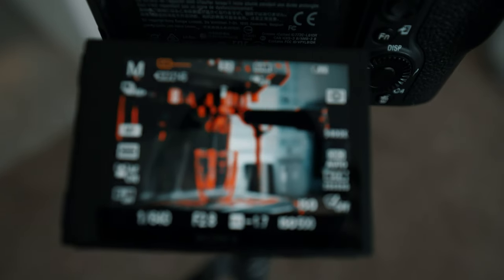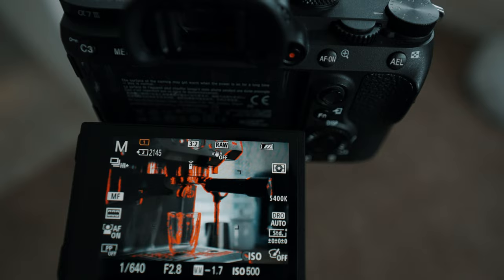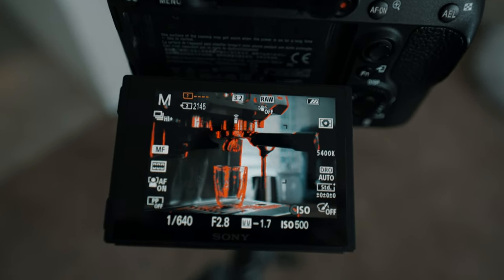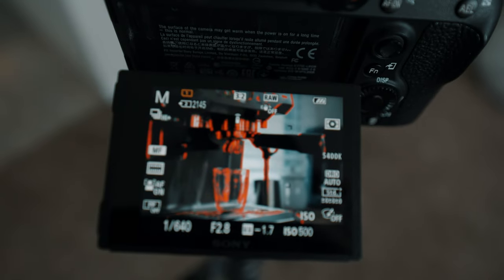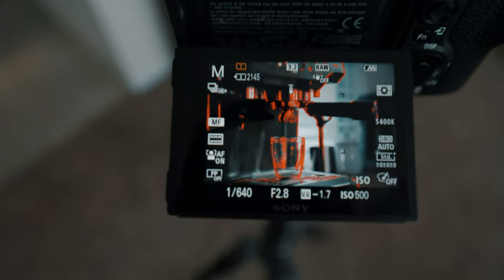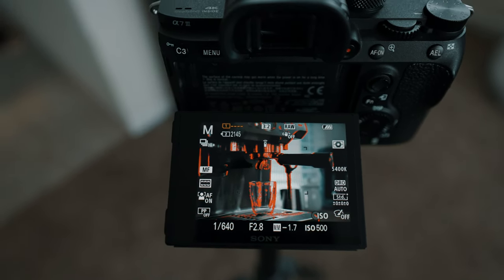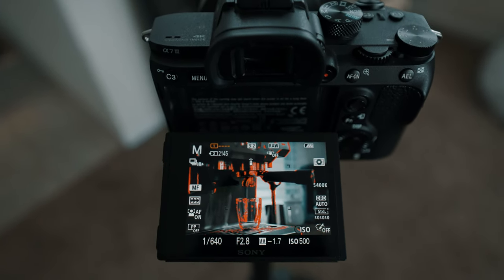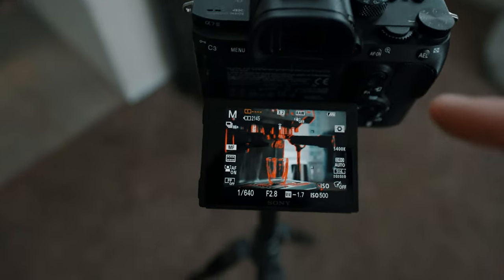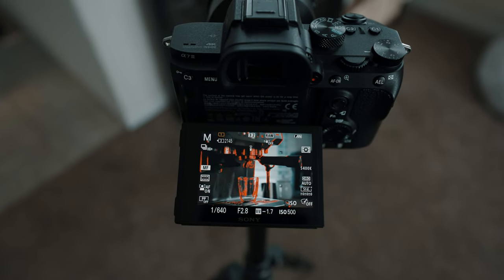Here is our composition — slightly off center, kind of like I talked about. I've got manual focus set so I don't miss the actual pull. Settings-wise, it's a lot different than the last one. We're rocking 1/640th of a second because I want to somewhat freeze the stream of coffee as it's being pulled. f/2.8 to help supplement how dark it is and also because I really want the background blurred. ISO 500 — not too bad. White balance up to 5400 — I wanted to pull a little more warmth, it was a little too cool for my liking. I've got it set to high drive mode.